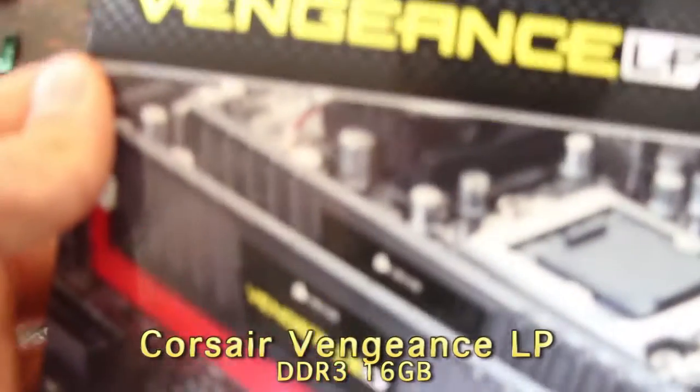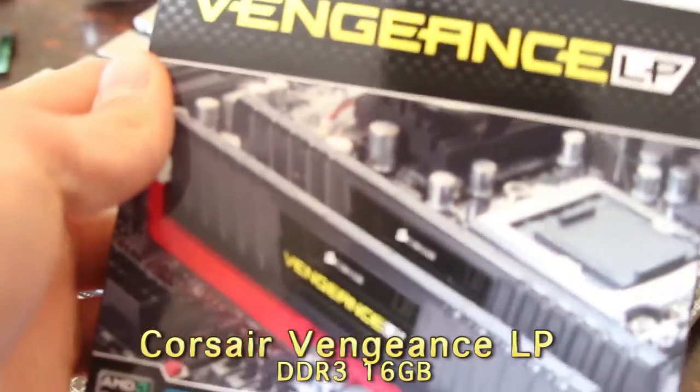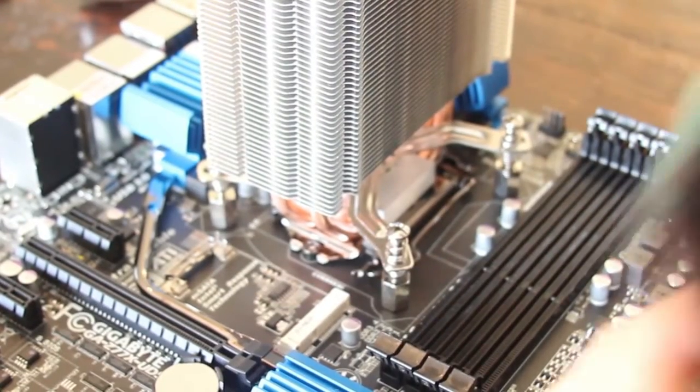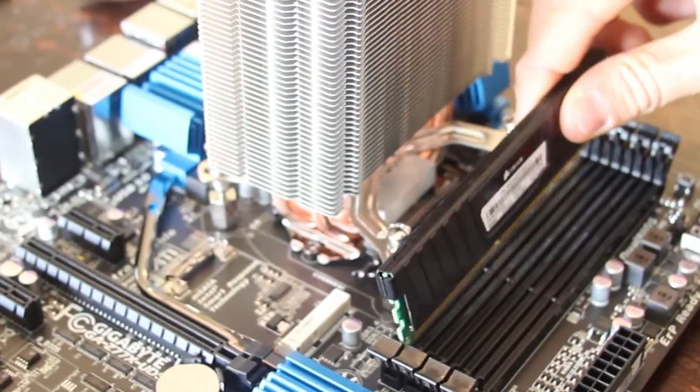It's RAM time. I went with the Corsair Vengeance low-profile RAM, 16GB. I got another 16GB totaling 32GB. One of the most pleasing things is the click you hear when it seats.